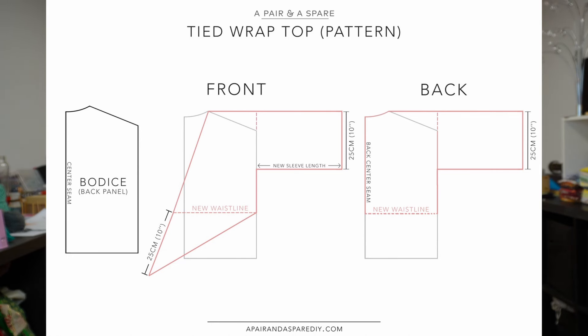Last up, I wasn't sure whether to include this because it's not a printable pattern, but I think there are a lot of people out there who are more competent than I am and might be fine with creating their own patterns. This is the DIY Tied Linen Wrap Top by Collective Gen — you truly create your own. You take a loose-fitting shirt, trace around the back bodice panel, then shorten it to find a new waistline since wrap tops have a higher waistline. She's got a couple of diagrams on how to do this yourself and it doesn't look that difficult.